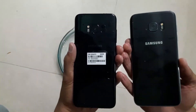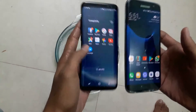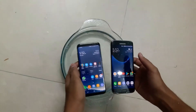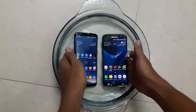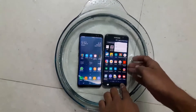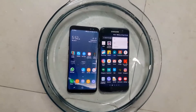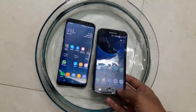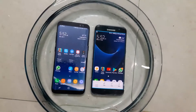Hello everyone, my name is Abrar and you're watching Techniology. In this video I'm going to be showing you a water resistant or waterproof test on both smartphones. On the right hand side we have the Samsung Galaxy S7 Edge and on the left hand side we have the Samsung Galaxy S8. We'll be putting them in a bowl of water and we will see if they work perfectly fine or if they have any issues.